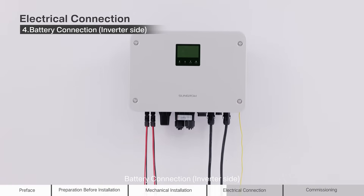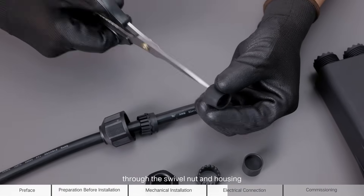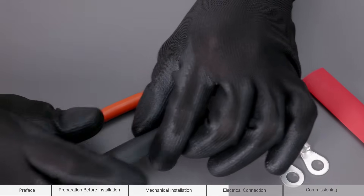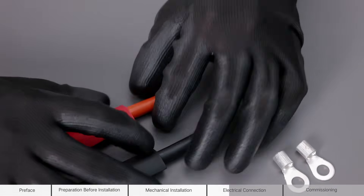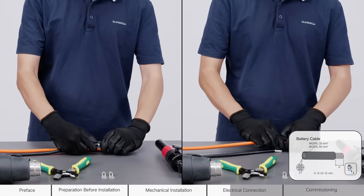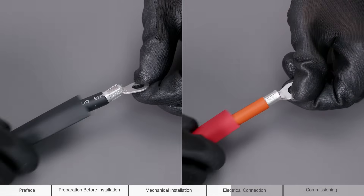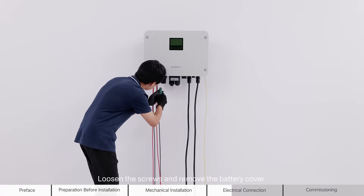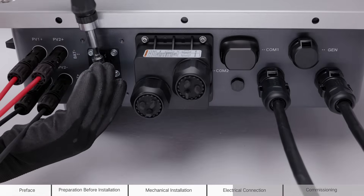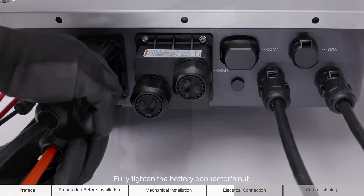Battery connection, inverter side. Loosen the swivel nut on the battery connector. Route the cable sequentially through the swivel nut and housing. Strip the cable insulation. Crimp the OT or DT terminals. Loosen the screws and remove the battery cover on the inverter side. Loosen the nut on the inverter side. Connect cables to corresponding terminals and tighten them securely. Fully tighten the battery connector's nut and secure the connector.